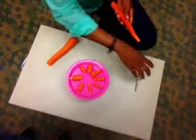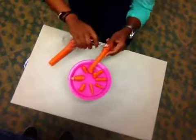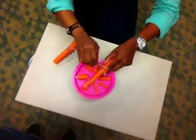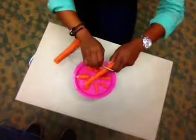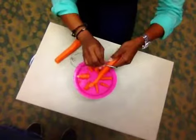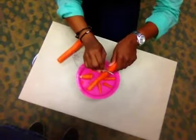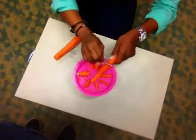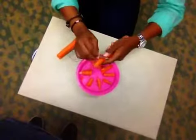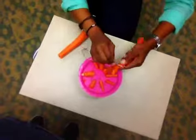So now we have some carrot pieces on there. We want to go ahead and shred some of our carrots on top just to add a little bit of pizzazz to it. So now we're shredding, using the tip of the spoon to get the pieces off. Then we go on to the piece that we haven't done yet, and just kind of shred them all over.